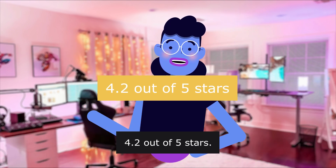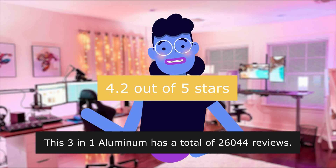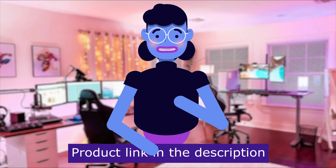4.2 out of 5 stars. This 3-in-1 aluminum stand has a total of 26,044 reviews. Product linked in the description below.